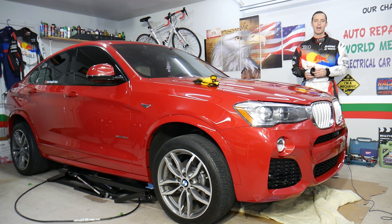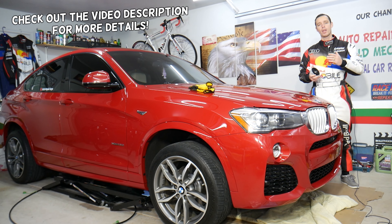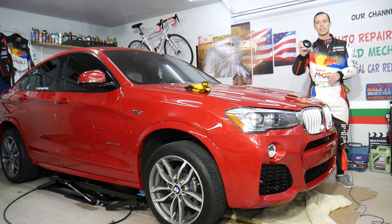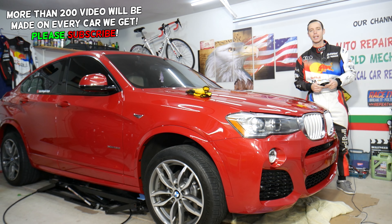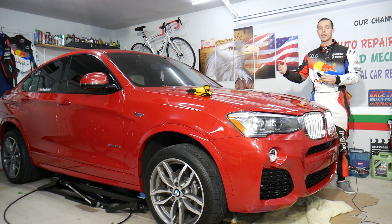Hey guys, welcome back to Auto Repair Guys. Thank you for watching and subscribing to the channel. Today will be a super helpful video for anyone with a BMW X3 or X4 who needs to remove or replace the rear driveshaft bearing assembly. We also have a video about the symptoms of a bad rear driveshaft bearing assembly to help you recognize if you have one.